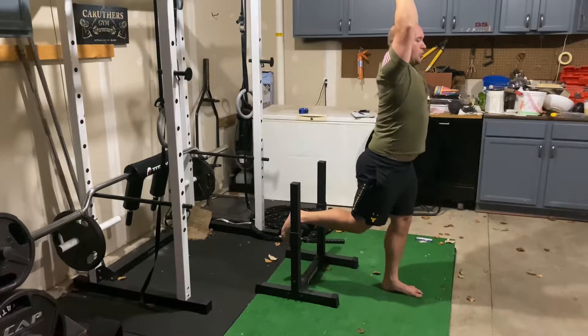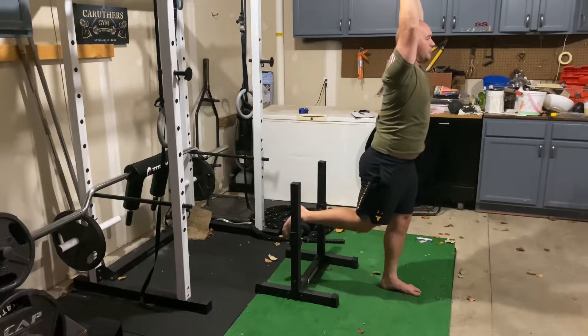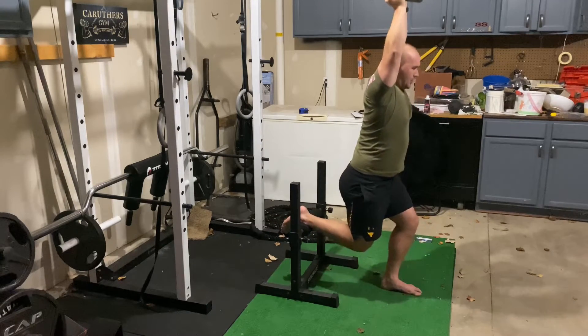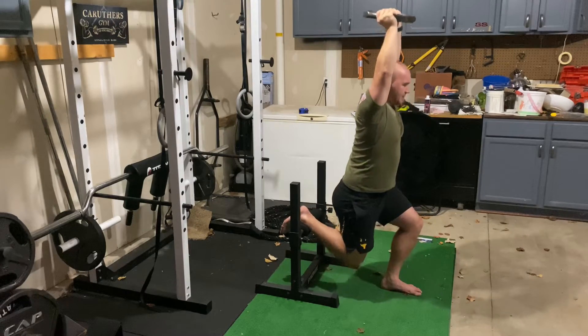Make sure your ribs are not flared out — keep the ribs down and maintain a neutral spine. Then squat down and back up with that front leg, making sure the foot stays flat.